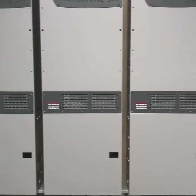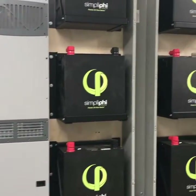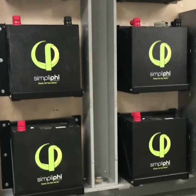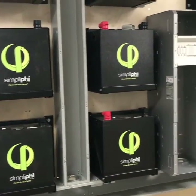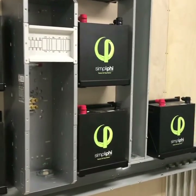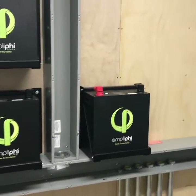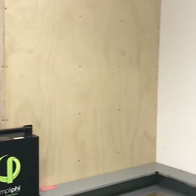We have three Outback Radians, which are the inverters that power everything. We have 10 SimpliPhi batteries for 34 kilowatt hours of storage. I built it so we have room to add to everything — enough space right here to add another eight batteries, another 24 kilowatt hours.